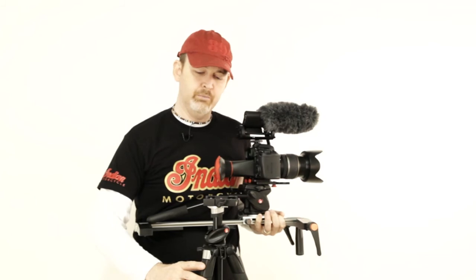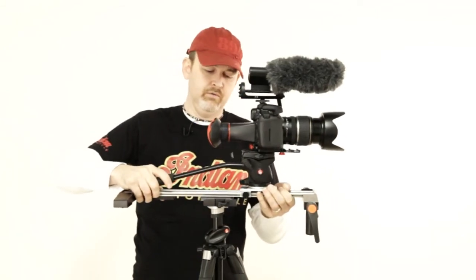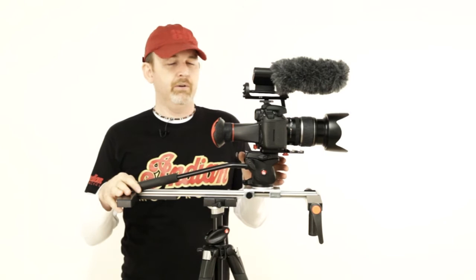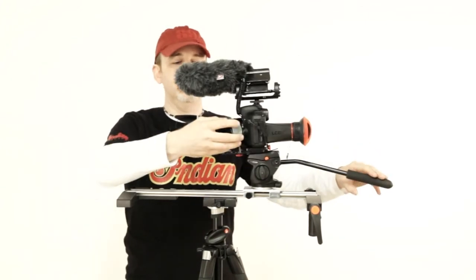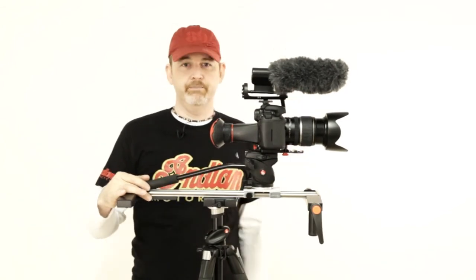So to summarize: 055 X-Pro B legs, 577 QR for quick release and mounting, GlideTrack Shooter SD 0.5 metre, Manfrotto 701 HDV, Canon 5D or 7D, the LCD viewfinder, the IDC follow focus, and the Rode video mic — and that's my setup.